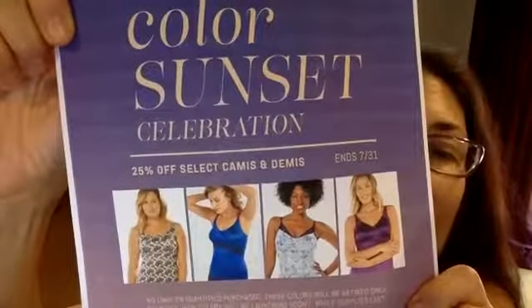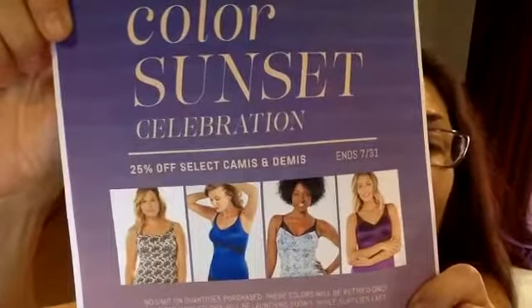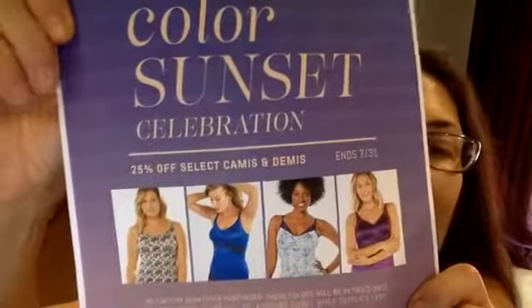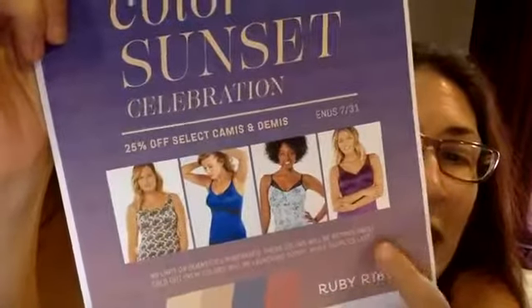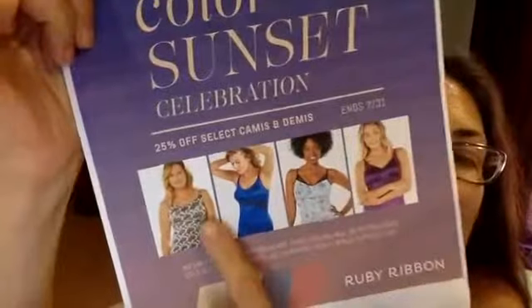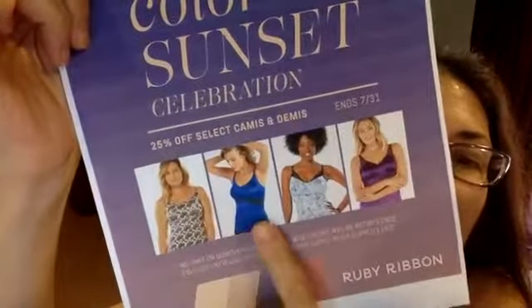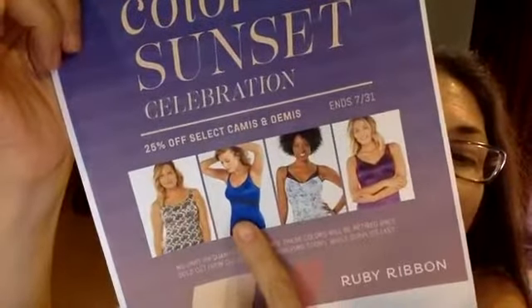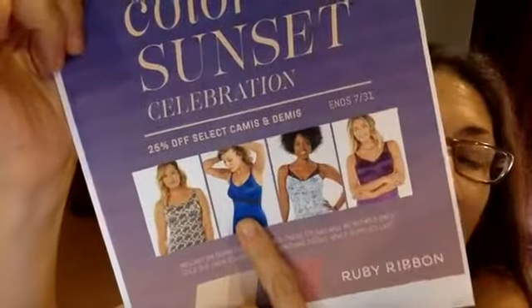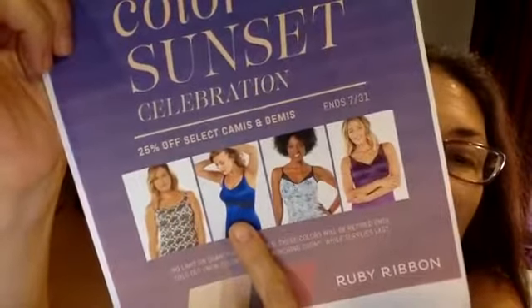The camis are the same camis that we all love to use in the Ditsy or Bra lifestyle. We have the original full support in the Ditsy, also available in light support, also available in Viper. We have the lace full support, also available in light support and in Viper.